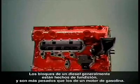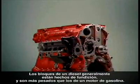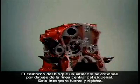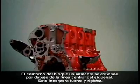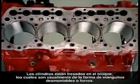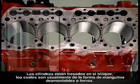Diesel blocks are usually made of cast iron and are heavier than in a gasoline engine. The skirt of the block usually extends below the center line of the crankshaft. This adds strength and rigidity. Machined into it are the cylinders, which are usually in the form of detachable sleeves or liners.